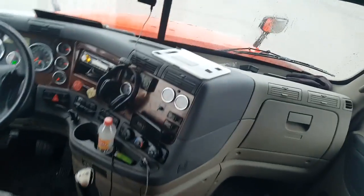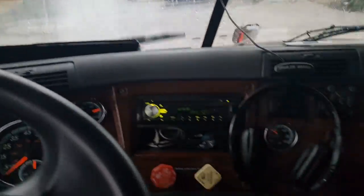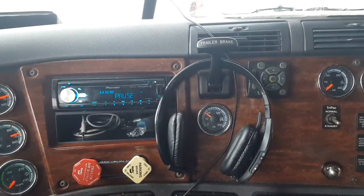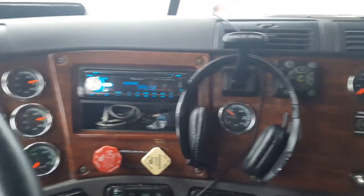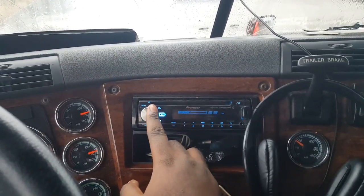I have it wired to one ohm. They're dual voice coil EVL Scar 15s. Alright, people, here's a demonstration. I will play it for you.